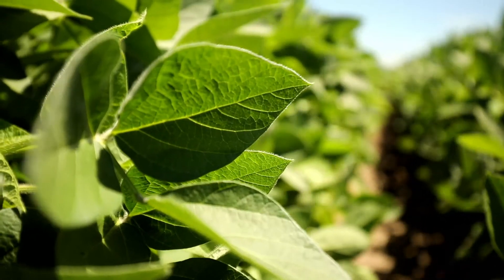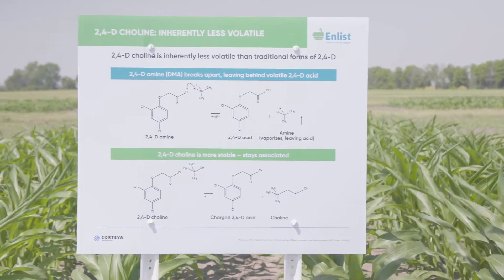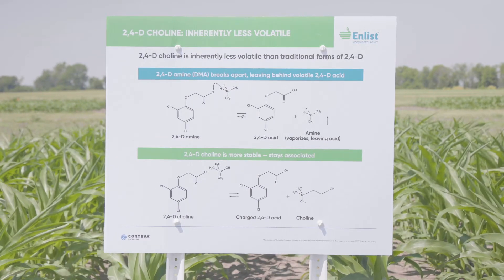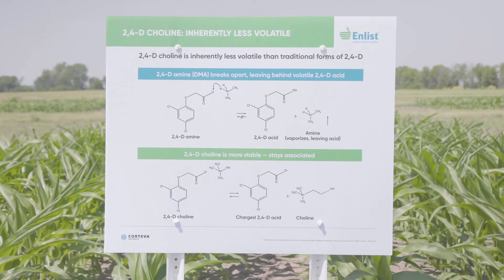What makes it unique in the Enlist system is the fact that we can utilize products like Liberty herbicide as well as glyphosate — products that can't be used in a dicamba system because of acidification. This allows us to not break that inherent low volatility piece that we have with Enlist products in 2,4-D choline.